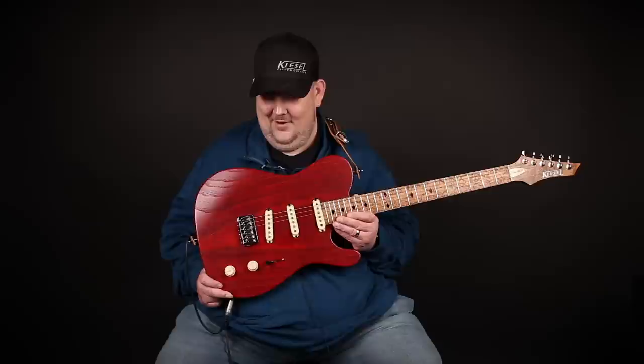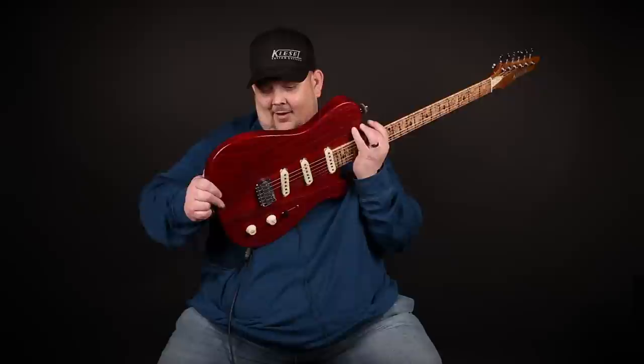We've got a beautiful swamp ash body in a raw tone finish, and this color is called Scarlet — it is absolutely beautiful, I love it. I really love this body; it has some modern takes to it, especially the belly cut for a guy like me, which makes it really cool.